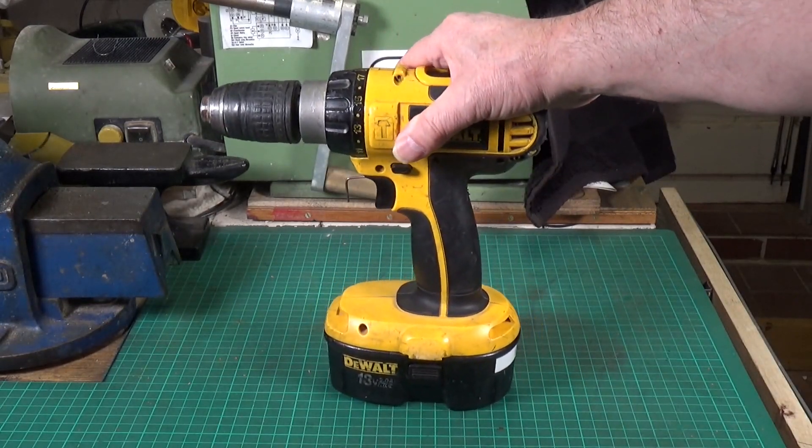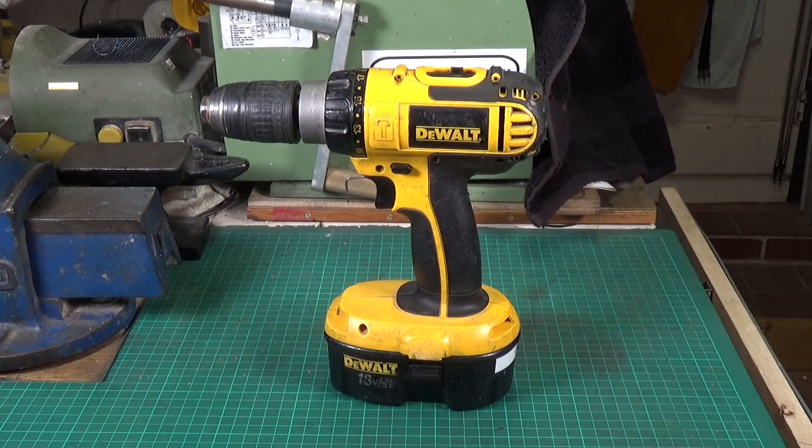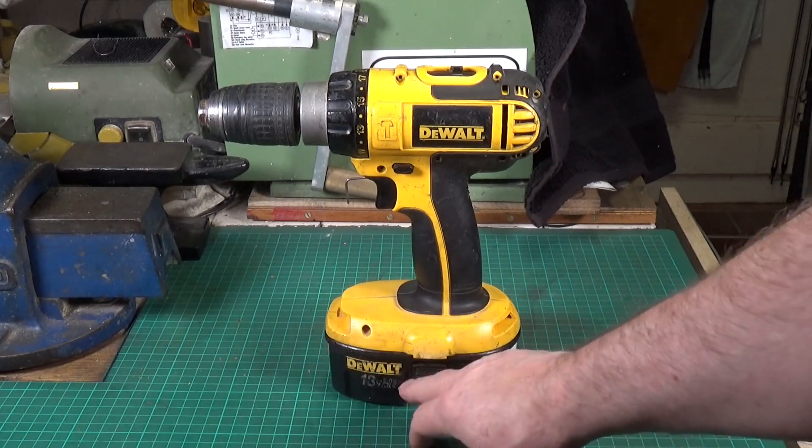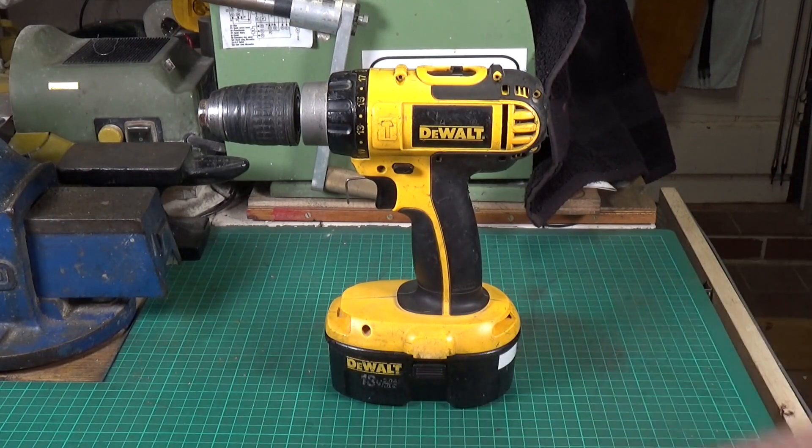The guy who sold it said the trigger was locked up solid, but the motor did turn and the chuck worked. So I thought, nothing ventured, nothing gained. It didn't come with a battery, and the original batteries were NiCad so they weren't very good anyway. I took a punt at eight pounds — bought it, took it apart, cleaned it up. The trigger was blocked solid because it was literally crammed full of crud and dust. I blew it all out, cleaned it up as best I could, got the trigger working, and lo and behold when I got a battery for it, it worked absolutely fine.